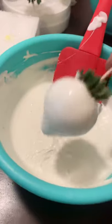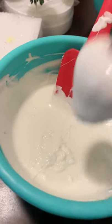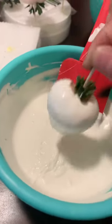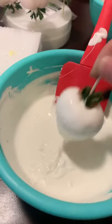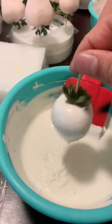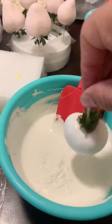If you do not take off any excess chocolate, once you flip the berries over it will start running down from your strawberry and dry with dripping marks. Try to take off as much as possible — you don't have to remove every bit, but I do recommend taking off as much as you can before flipping it over.